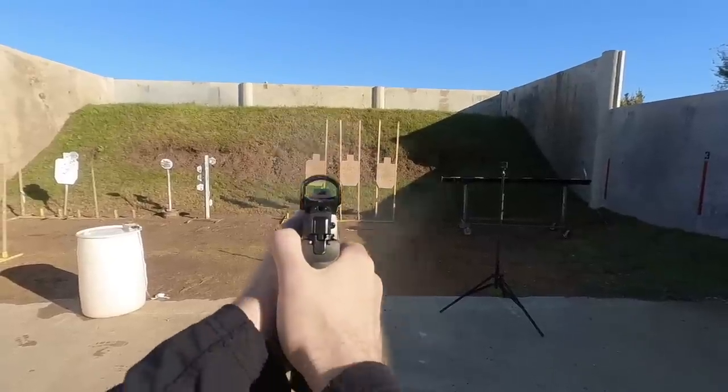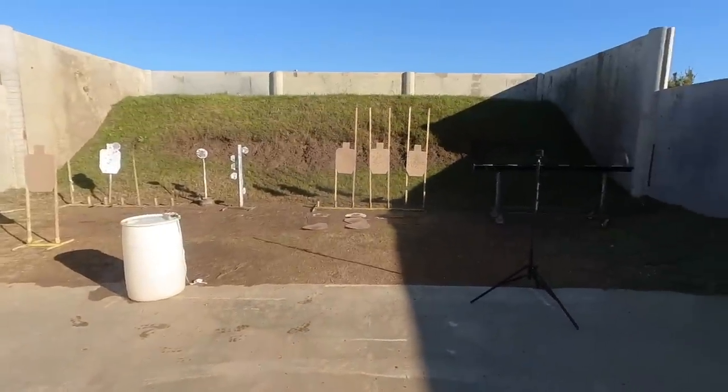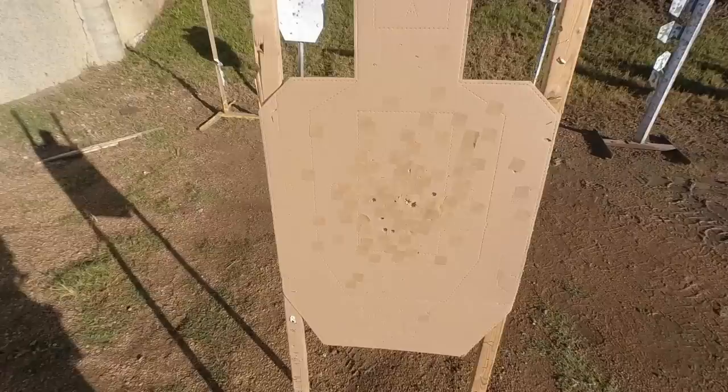From low ready: two to the left target lower A zone, two to the center target upper A zone, two to the right target lower A zone — run that twice. We're going to score that drill using Comstock scoring in USPSA, which is an efficiency rating: points shot divided by time. An alpha is worth five points and a charlie is worth three points. There were no deltas, so it doesn't matter.